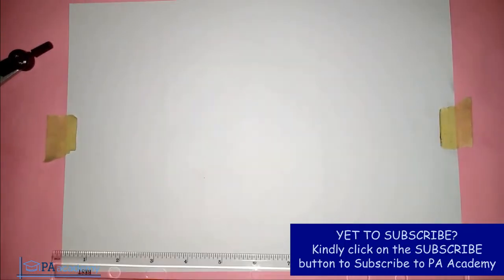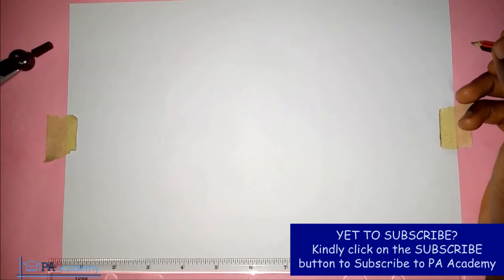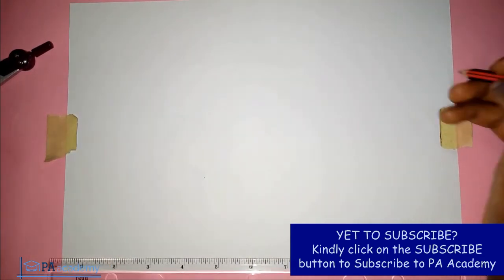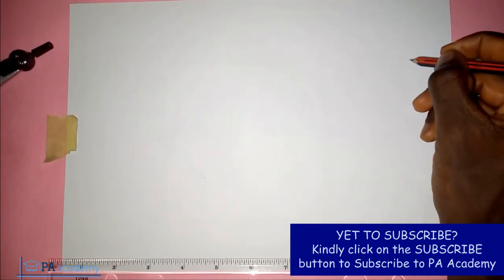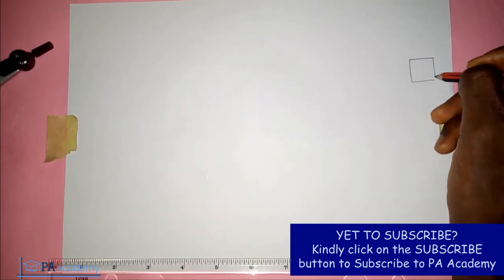Hello and welcome to PA Academy. In this video I'm going to be showing you how to inscribe four equal circles inside a square, such that each circle will be touching one side and two other circles. So let's say this is the square that we have — we are going to have four equal circles, one circle in each region.